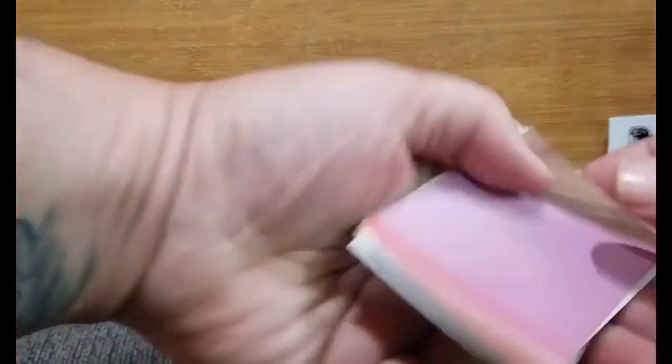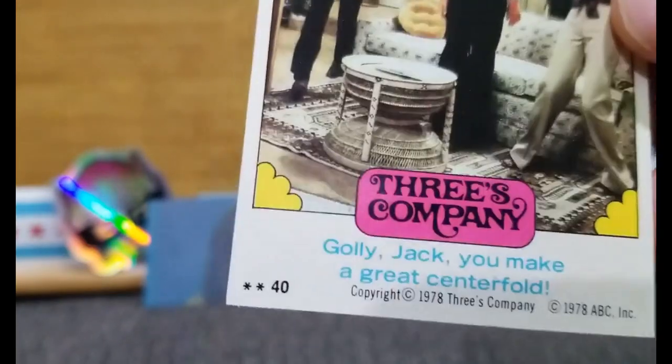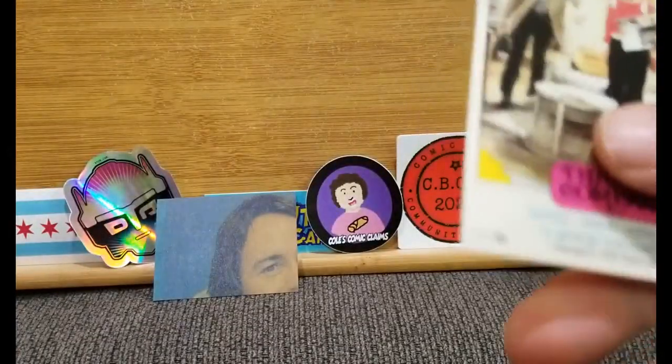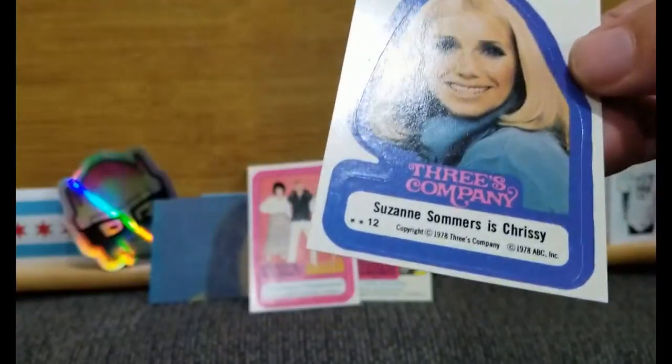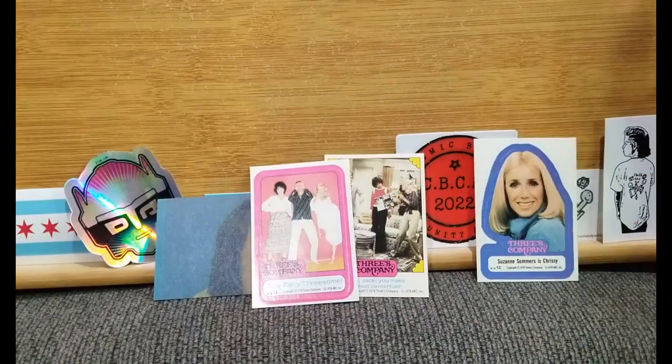Alright, let's get on with it. Five stickers. And then we got a puzzle piece — a puzzle piece of the side of John Ritter's head. There we go, number one. "Dolly Jack, you make a great centerfold." God, I haven't seen this show in forever. And then on the back are just instructions on how to peel the sticker. But look at the decor — look at the 70s decor. The zany threesome — that's actually a really good one. Oh, that gum. I like that one. Suzanne Sommers is Chrissy — hunt card. Nailed. I like that. These are cool cards.